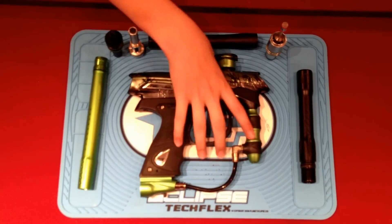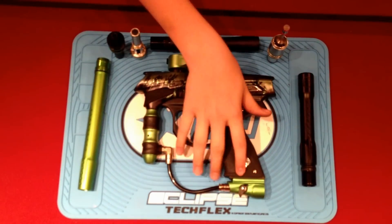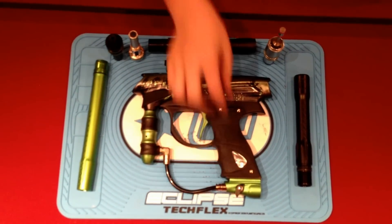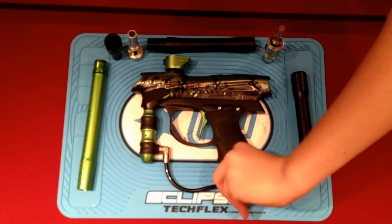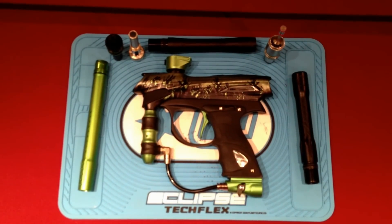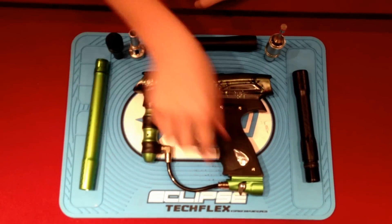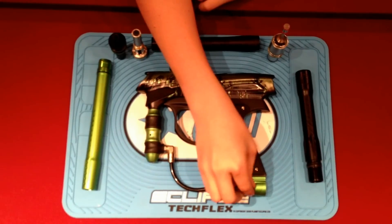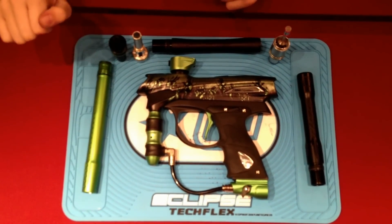To start off, we have a newer ASA by Dye. It is a simple turn, as you can see — you just simply have to turn it to turn it on. It's an on-off ASA. At first it is a little bit hard to turn, but after you break it in a little and use it a couple of times, it'll be fine.